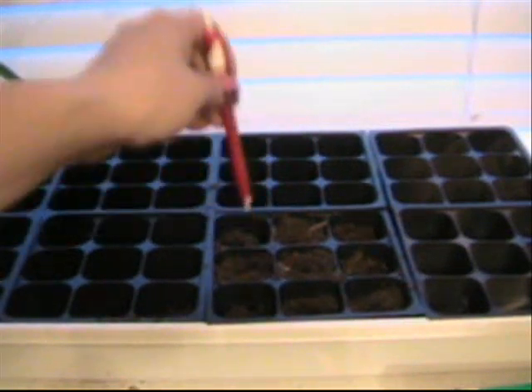I just kind of put a lot of seeds into the ground. I usually get a pen when I'm doing my seedlings and make a little hole — not all the way down, just halfway down.